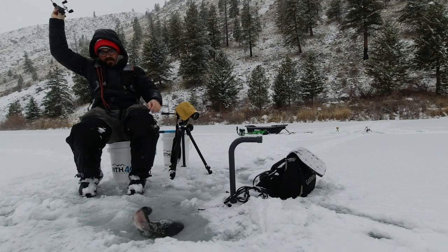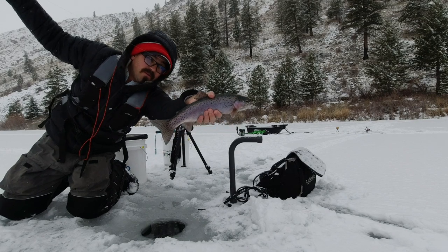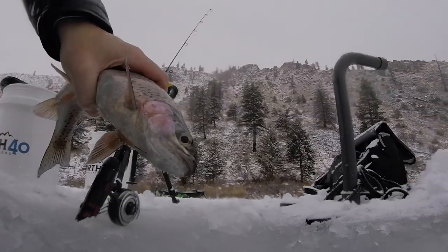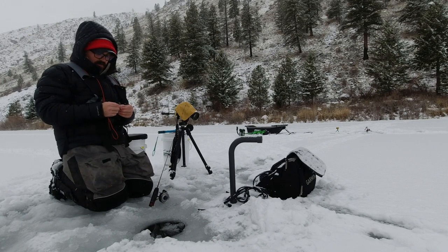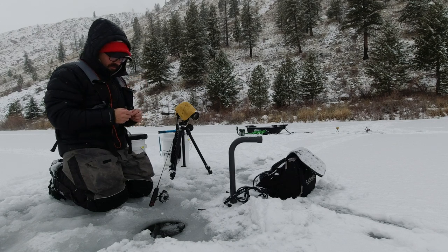That's a beautiful fish - spectacular. Look at that thing. That is gorgeous, that is a beautiful rainbow. Look at the spotting on that and that tail - spectacular. Strong fish. So I like those flies because they're meant to mimic the prey base that they're feeding on in these lakes - the leech patterns, scud patterns, stonefly patterns. I have a scud over there on the dead stick that already caught a fish this morning.